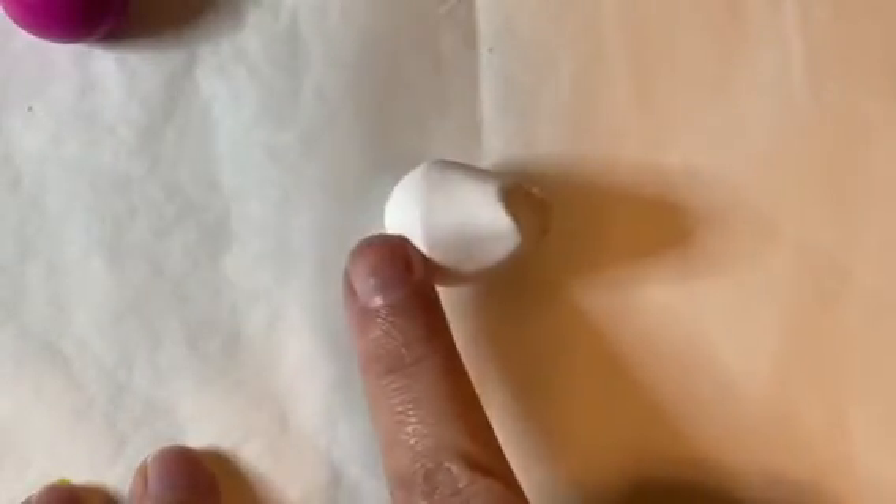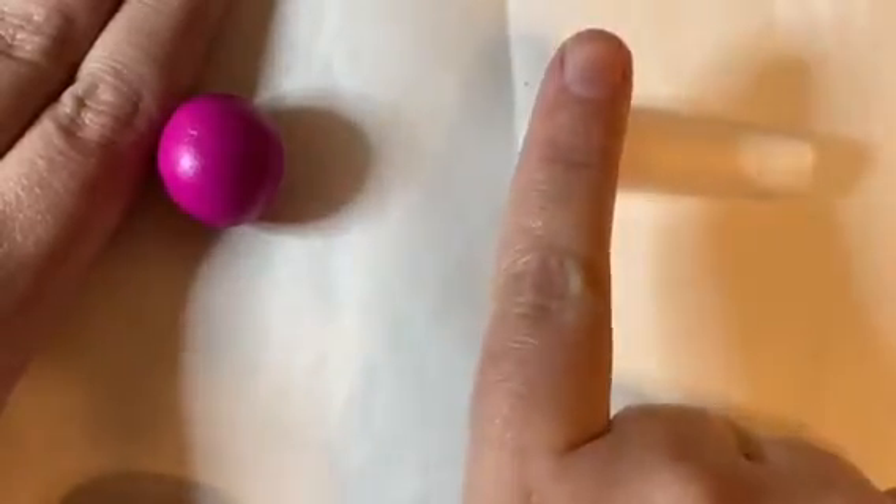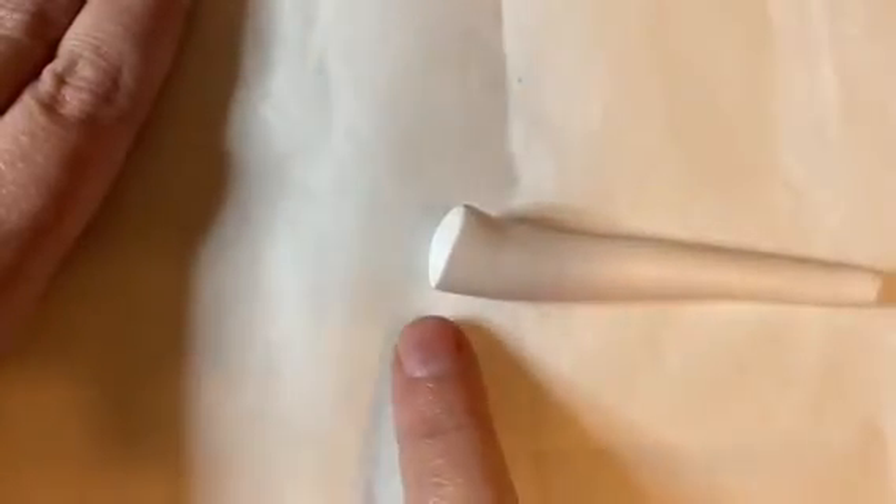I've got it started — it's kind of a cone shape now. I'm just going to continue to roll, working my fingers from left to right, putting a little bit more pressure as I get to the right, because I want it to go from thick to thin.